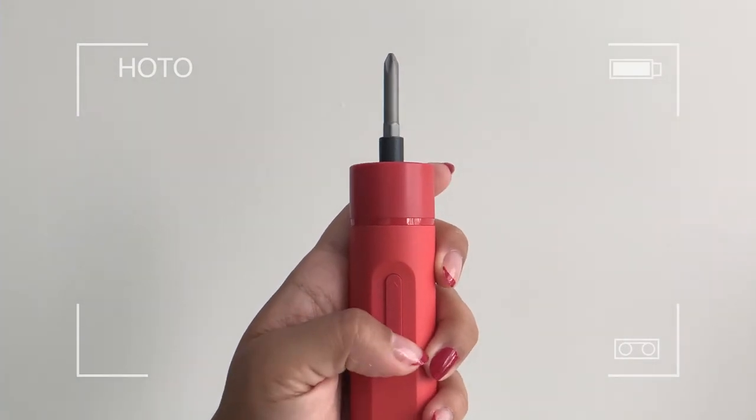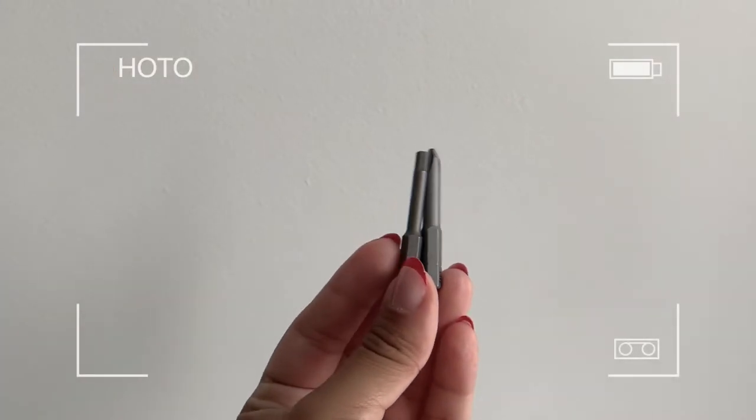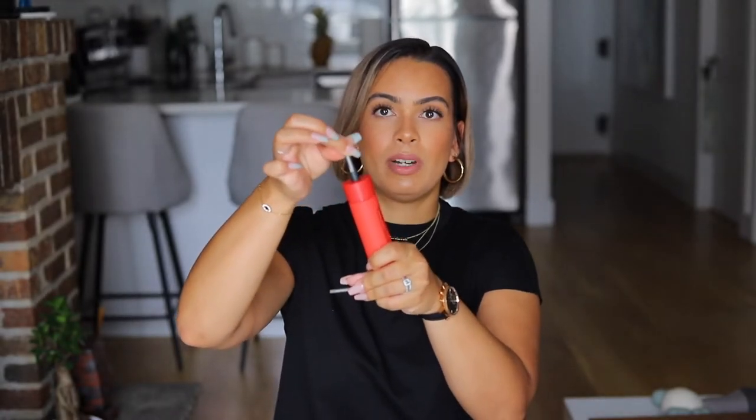They come in three different colors — this beautiful matte red, a blue, and a green. You can actually use this manually or automatically. There are two buttons right here. It does charge and comes with a little charger. It also comes with two attachable bits — a Phillips and a hex. These are cool because they're magnetic, so they won't lose easily when the pieces are all stuck together. You pop off the safety cap, slide in your Phillips, it's snug in there, and you press your button to go clockwise or counterclockwise.